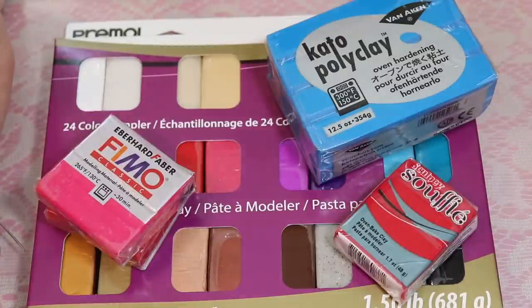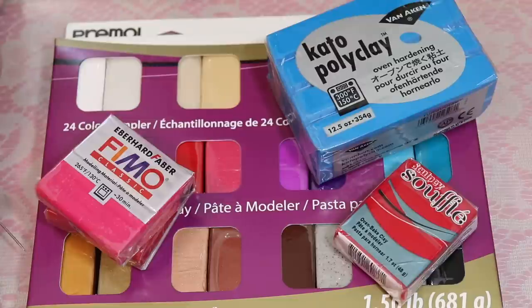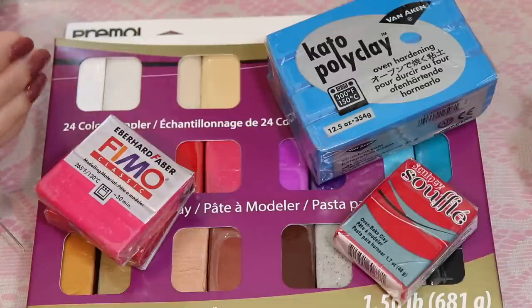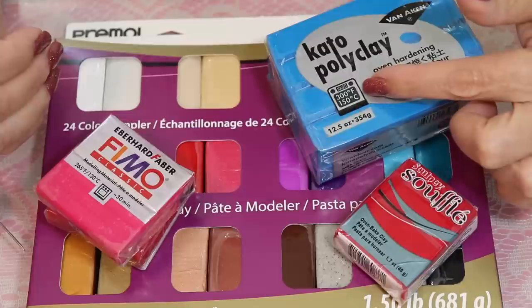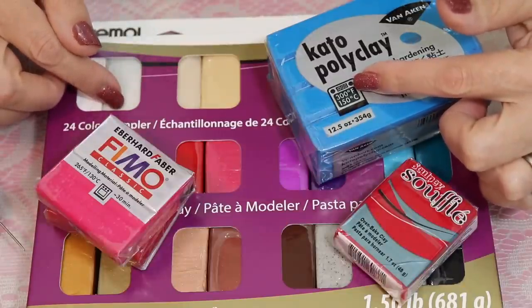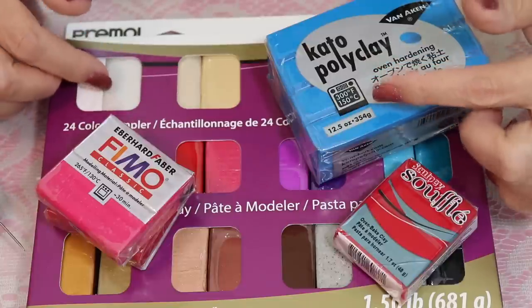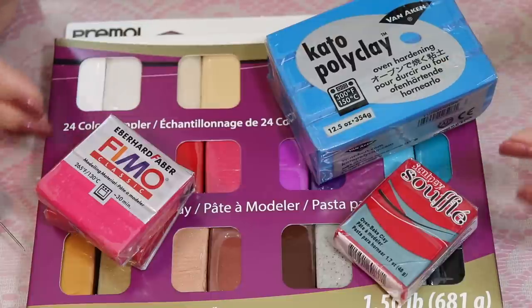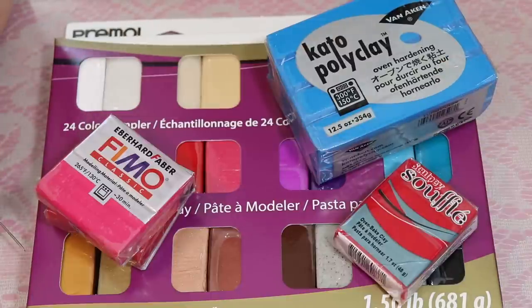You can mix these clays — you can mix them all together. Some people will argue that it doesn't work, but I've done it for years and it works just fine. Just cook it at the median temperature when you add the two clays together. So if this one is 300 degrees and this one is 265 degrees, go for the median temperature. You don't have to bake at the higher or lower temperature — just add more time and that will even it up.